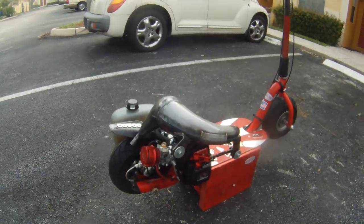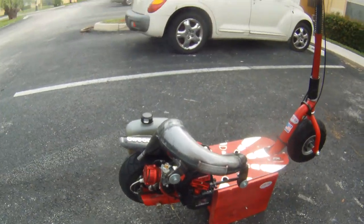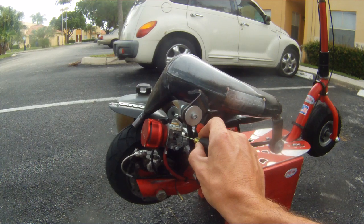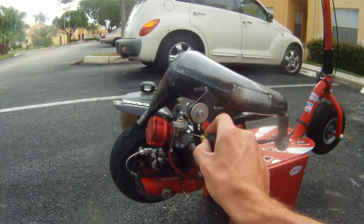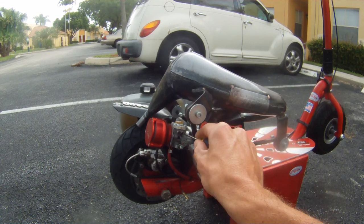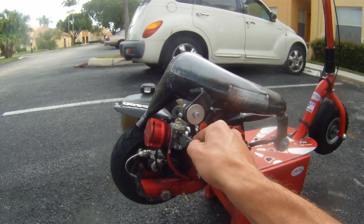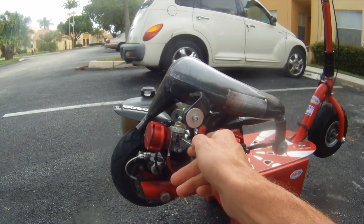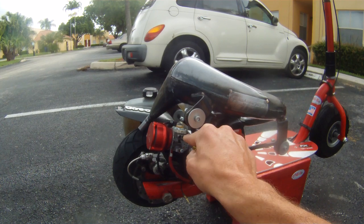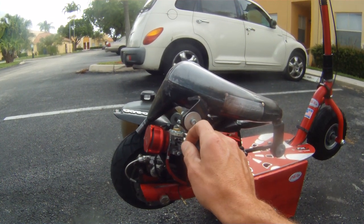First off we're going to dry set the carb. I'm gonna set the low at one and a quarter — so there's a half, full, and about a quarter — to high. Actually I'm gonna do it one and a half: half, full, one and a half.